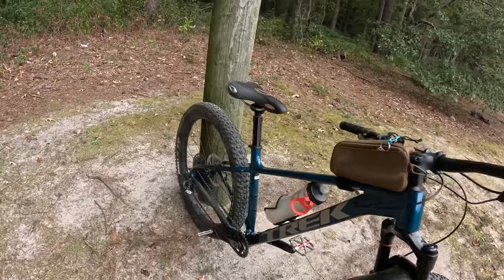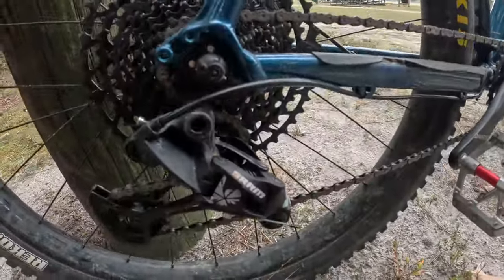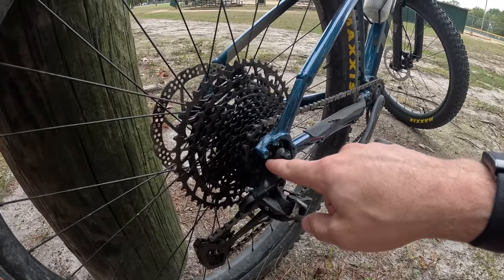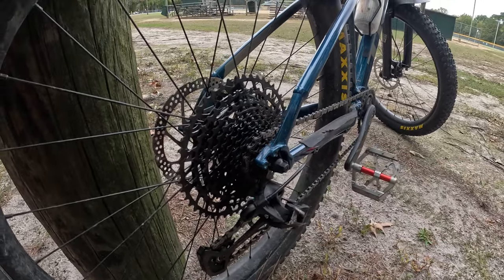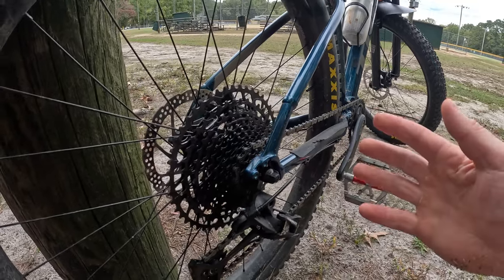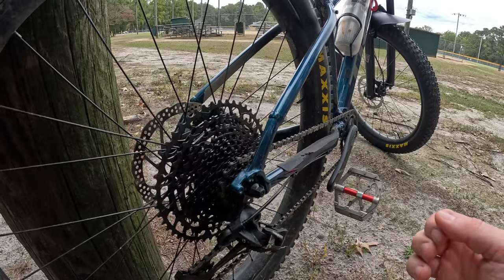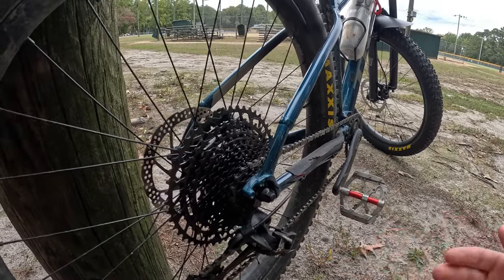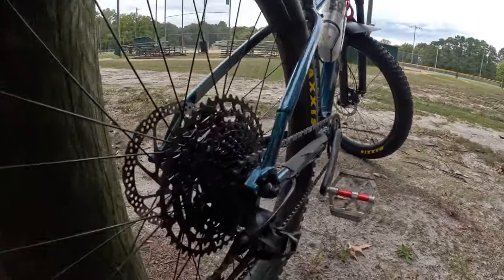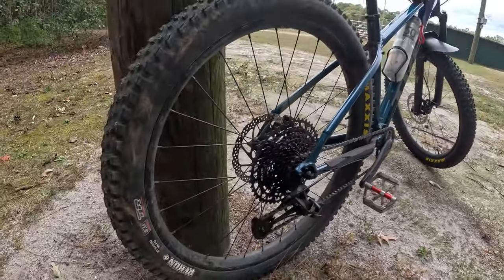Another issue I had pretty early on was the derailleur hanger — right there, right in front of my face. It's a little piece that screws into the frame, which I guess is good because if it was built into the frame and you bent it, you bend it back, bend it again — do that so many times and eventually it'll just fall off. But a common issue is it just kind of either bends or snaps quite often.